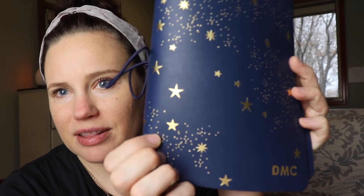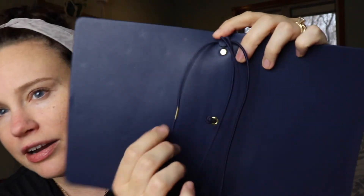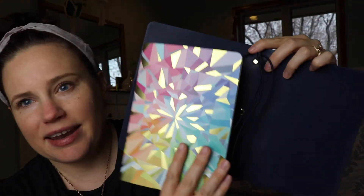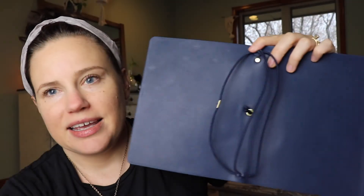So again, this is the cover — they have a ton of different designs. I think it's a vegan leather, and then inside are these four straps, like little bungee straps. So you can slip in four journals in these straps. If you do buy four, as I did, I think you get a 20% discount. So it's good to buy them all together.